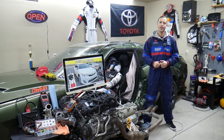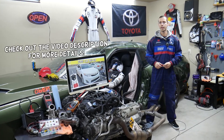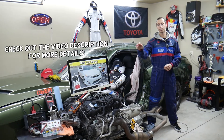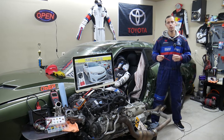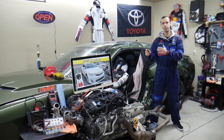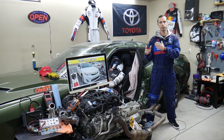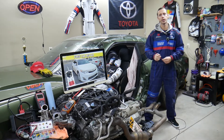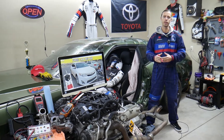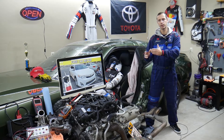Hey guys, welcome back to Free Car Repair. Thank you for watching and subscribing to the channel. Today will be a super helpful video for anyone with a Toyota Camry from 2012 to 2014. If you need to find where the windshield washer pump fuse is located because your windshield washer pump does not work, stay with us. We'll explain which fuse to check, where to buy cheap fuses and relays, and why it's important to test fuses and relays — all covered freely in this video.